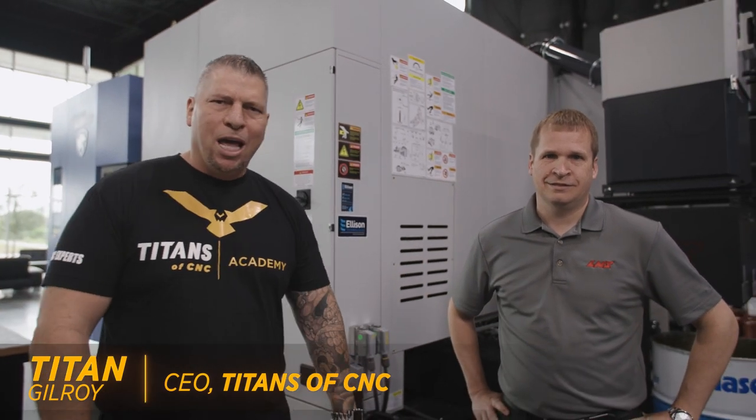What's up everybody, this is Titan from Titans of CNC. We're here at the Boom-Bastic show doing a bite-size video where we go behind the scenes and talk about technologies, different processes, and all that. Today we're gonna talk about mist collection with Aaron from LNS. What's up brother, how you doing today?